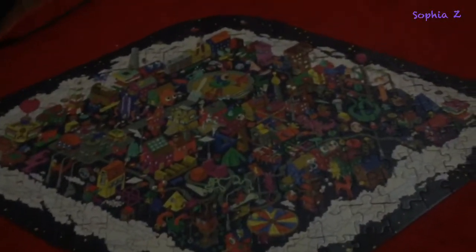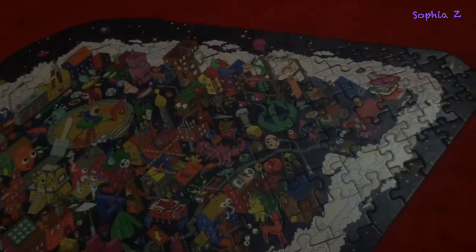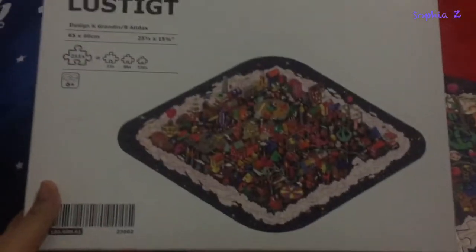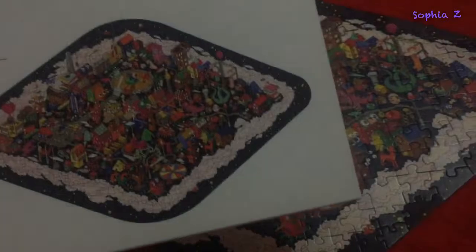I'm so happy with it. As you can see, my hand right here — you can fit like one, two, three hands — so it's big and I like it so much. Maybe I will glue this since I don't want it to fall apart again, then I will put it on my wall. Mission complete for this IKEA jigsaw puzzle! I wish there are more designs at IKEA — I will find them later. Okay, bye guys, thank you for watching!